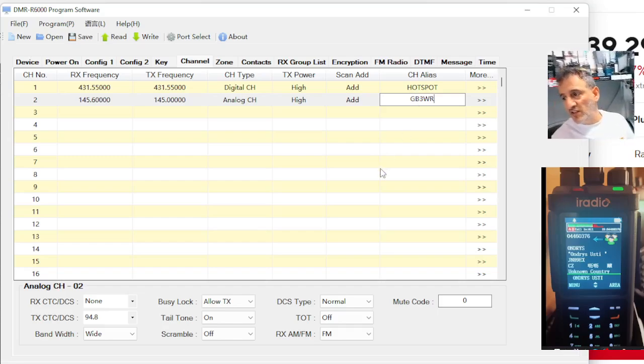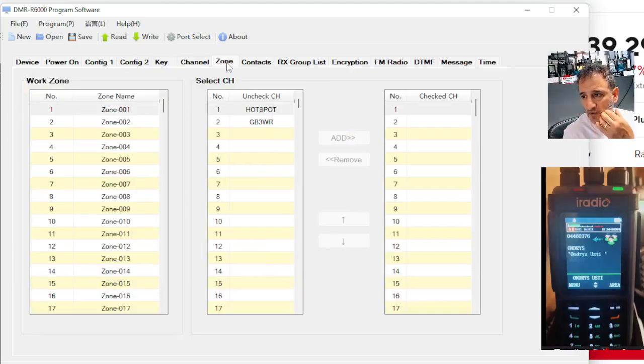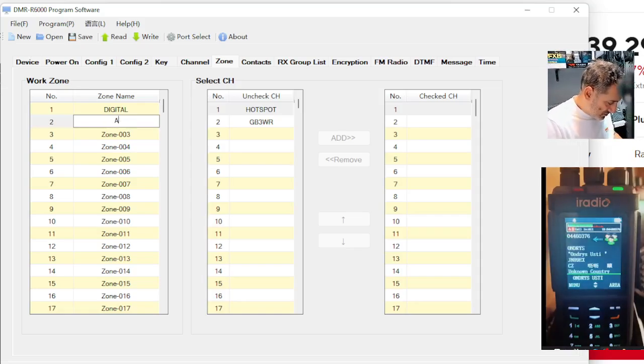But if you want to find these, because it's a DMR radio, you do have to create zones. So at the moment here, let's call the top zone digital — the DMR — and the next zone down we're going to call it analog, so non-DMR.